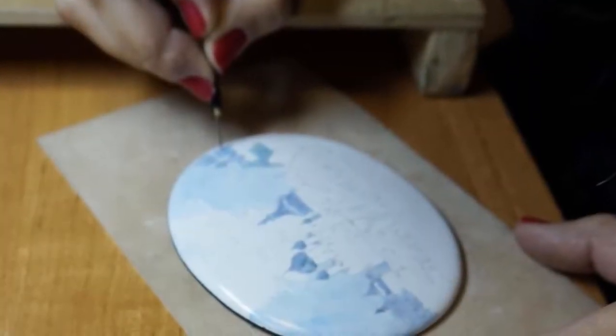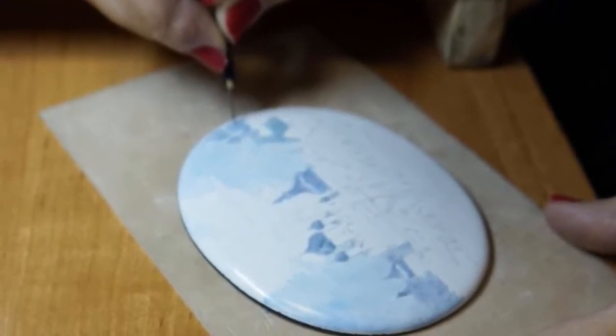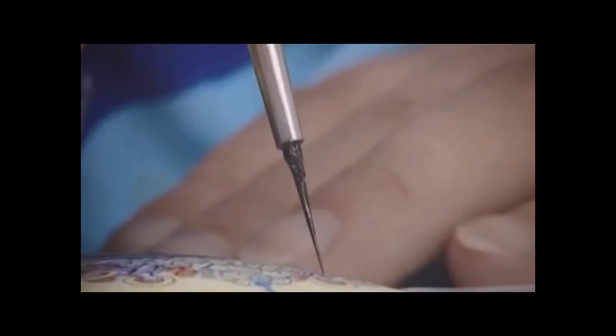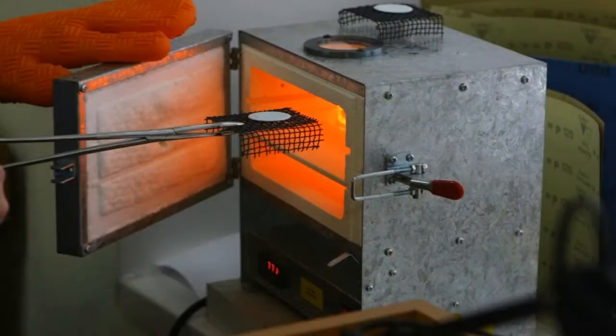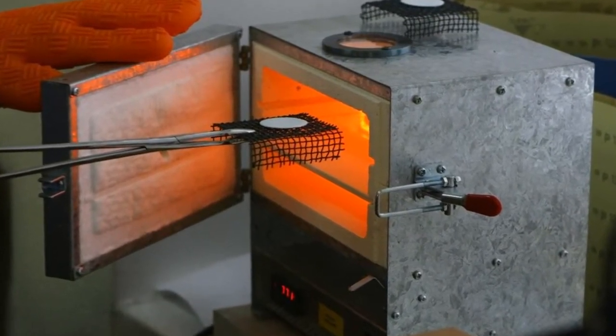On the convex glass part are drawn miniature images and decorations with fire-resistant paints made of vitreous powder. The technique is complex and consists of several stages: the craftsman outlines the overall design of the image, sends the product to the oven, cools it, then adds fine details as well as new colors.